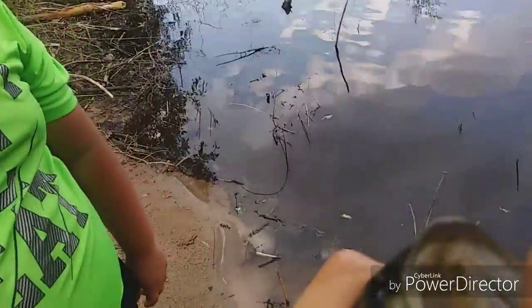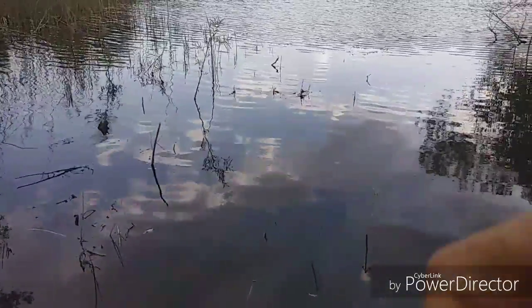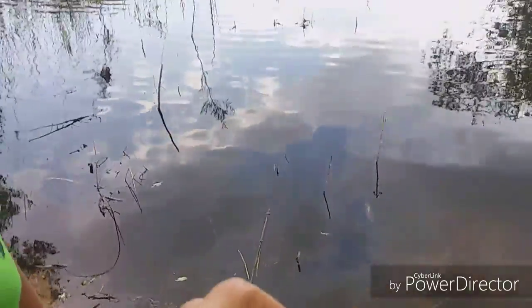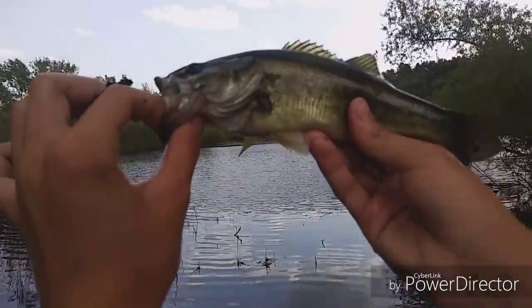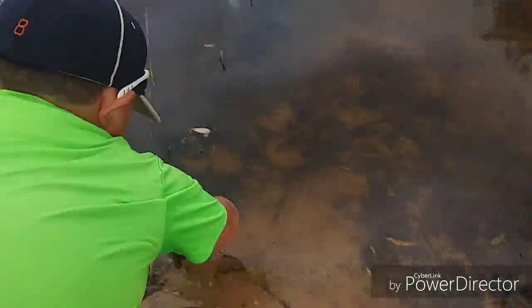It's in too deep. Try and get the soft plastic out. Look at the little one my brother caught — let him go before he dies. Come on buddy.